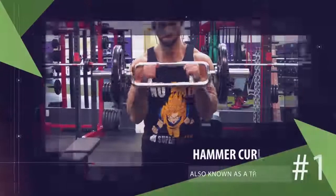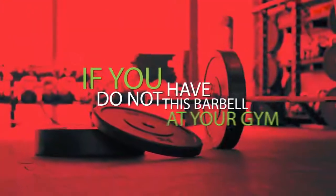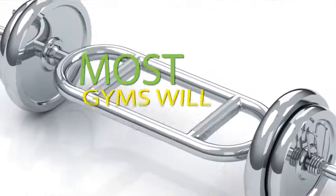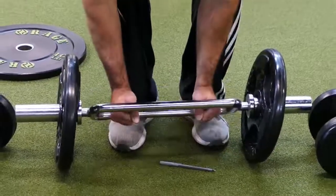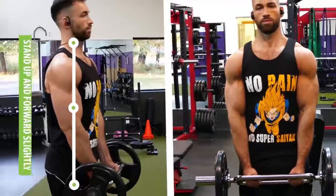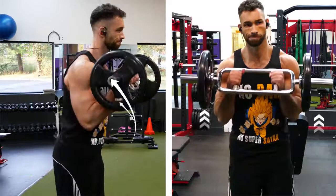For the first exercise, one of the best ways to target the brachialis is by using the hammer curl bar, also known as a tricep bar. If you don't have this barbell at your gym, there's another way to do this, but most gyms will have it. To begin, load up the bar and grab it by the neutral grips in the center. Then stand up, lean slightly forward while keeping your elbows fixed close to your sides, and curl the bar upwards towards your chest.